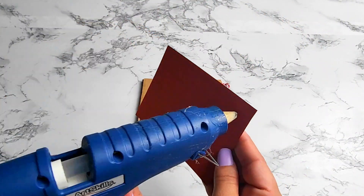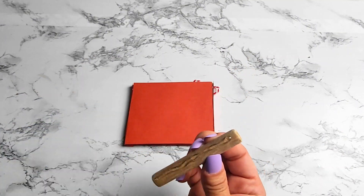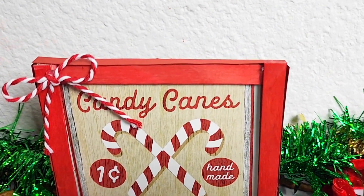I'm going to be flipping the sign over because I don't want the cardboard to show in the back, so I'm covering it with some red cardstock paper. I added a wood slice to the back of the sign so it can stand on its own, and that's going to be all for this sign. I put it on my tiered tray and I'll show you how it looks.